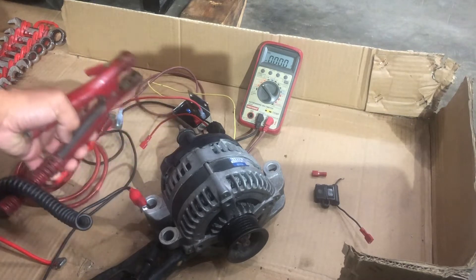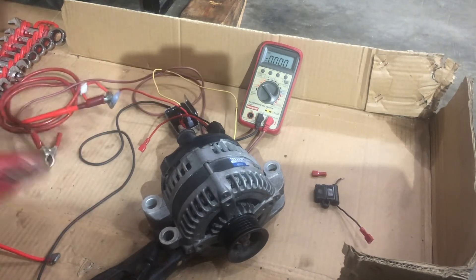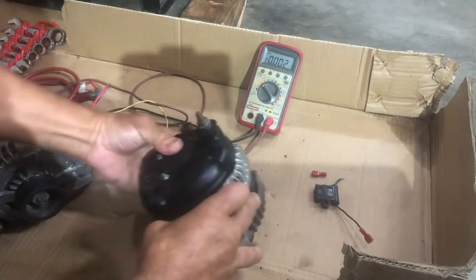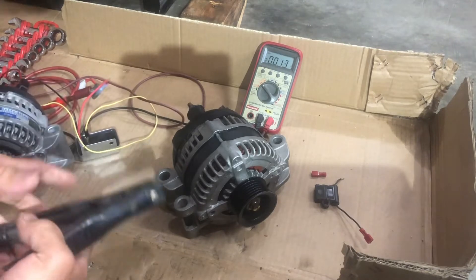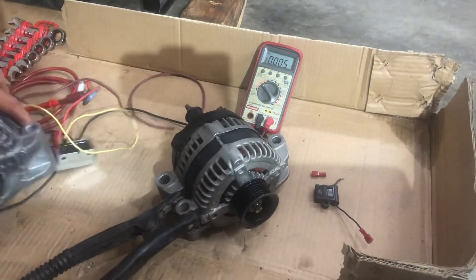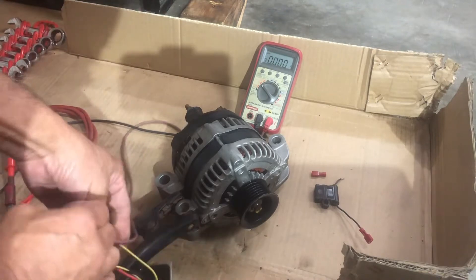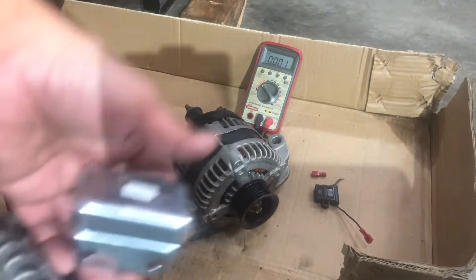So that shows the regulator is working and I'm getting charging voltage spinning this alternator. Let me safely put this down. Now let me show you this one working with the Type A alternator. Get the big ground clamp on the jumper cable, move this alternator out of the way. That regulator was getting hot, so make sure you mount it on something metal so it can draw the heat away — there are no fins on this regulator.